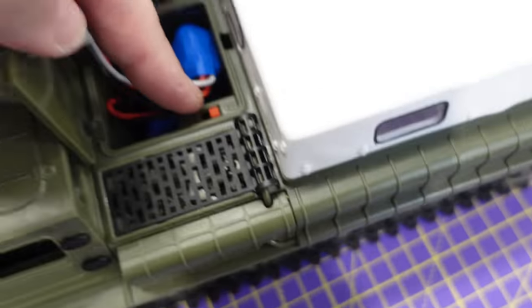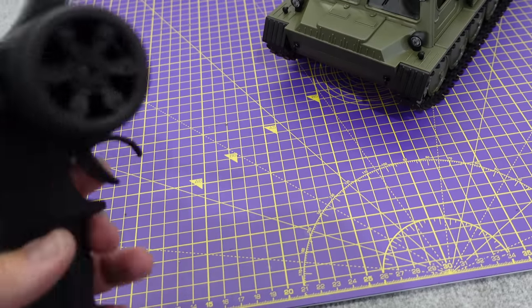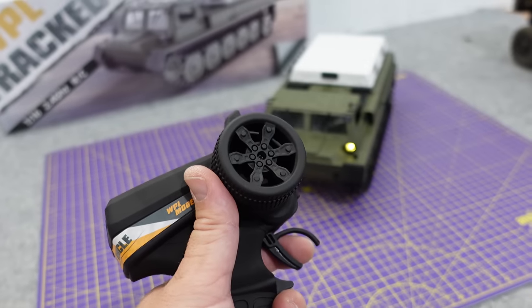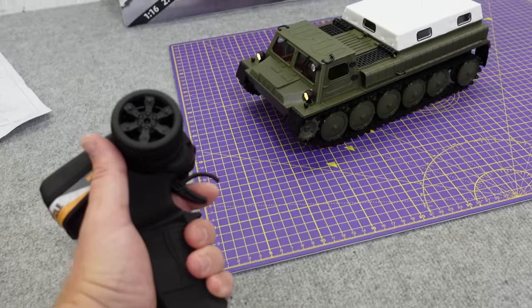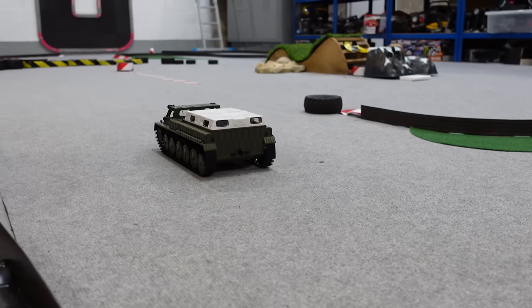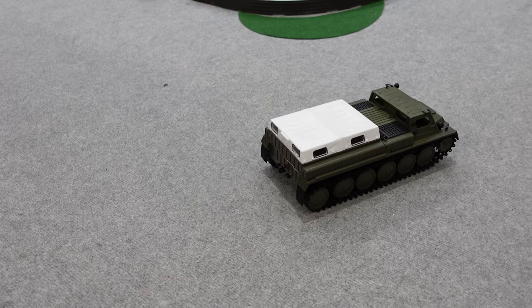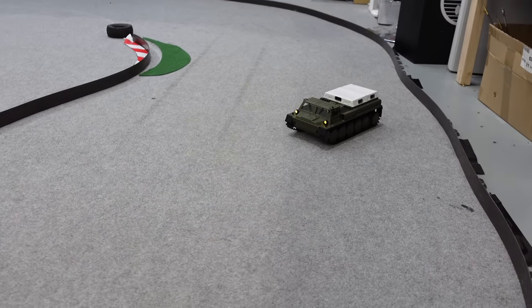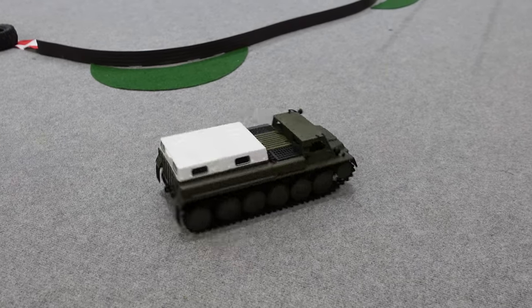Switch that on. There we go — I think that's it. Definitely a question someone's asked: is it proportional? Yes, it is. That is good throttle control. So the real ones can float — I don't think this one does. That's full throttle. Let's press that T rate — is that faster? I think it might be a little bit faster. Let's try pressing it while we're going. Yeah, it is. So steering rate — steering rate as well, look at that. That's good. So that's on highest steering rate. Nice.